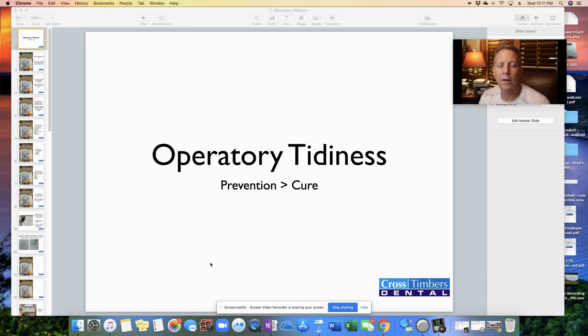This video is geared towards dental assistants, on something I find very helpful during the course of a procedure: keeping the operatory tidy during the procedure. I've shown on this title slide that prevention is greater than cure. The more that we can prevent problems from happening weighs a lot more than trying to fix problems as they arise in the middle of a procedure. So let's go over some of those preventative things.